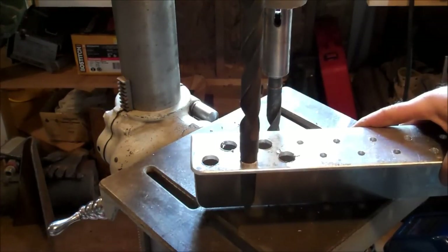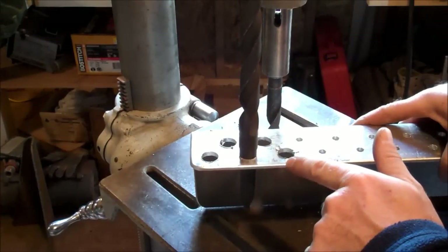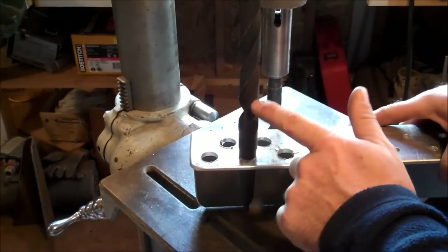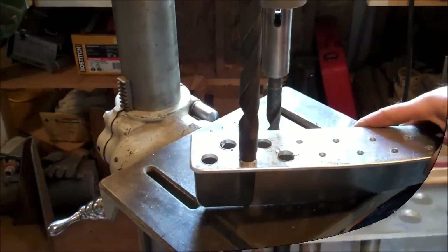As the aluminum oxidizes — which it would do before the iron does — it drives electrons onto the iron bit and prevents the iron bit from rusting. As a result, my iron bits will stay sharp.